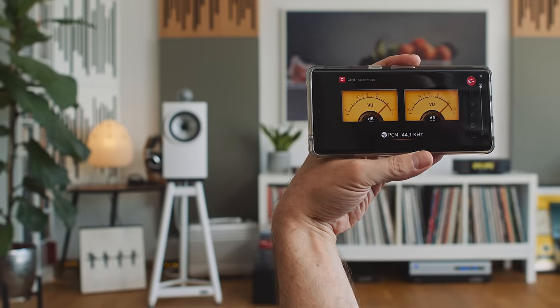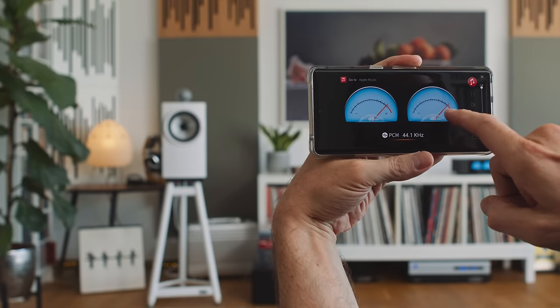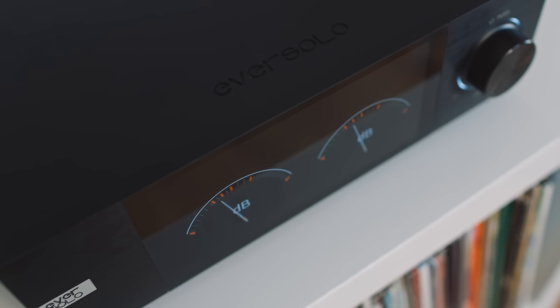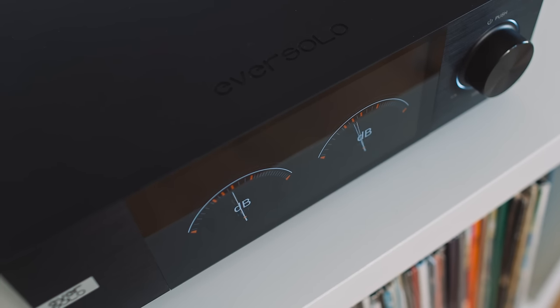The Cast app on the Eversolo allows us to do pretty much anything we'd normally do in front of the screen, including changing its VU meter display — there are four options. I'm not a big fan of their design; I think they look a bit plain. But the Theo doesn't have any VU meter display at all, so it's better to have some than none. If you disagree, please let us know in the comments below.